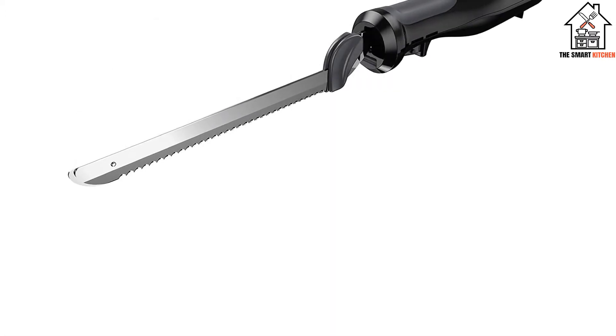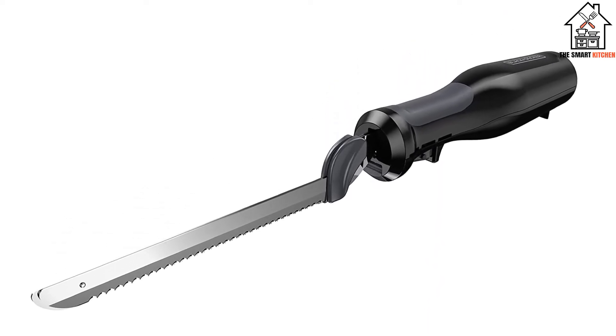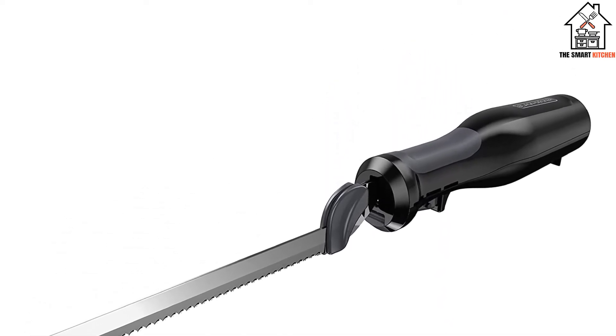It's also quite cheap and remains exceptionally easy to use, so it makes the perfect addition to your kitchen if you already have a good set of manual knives for other purposes.